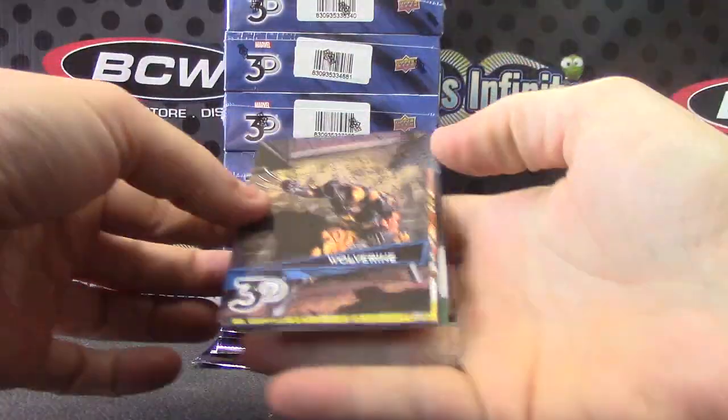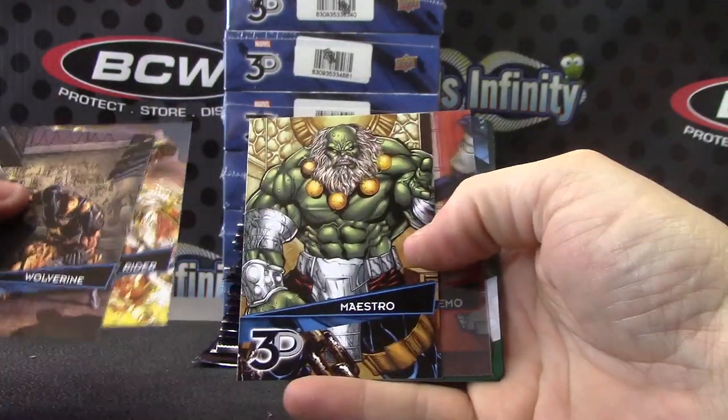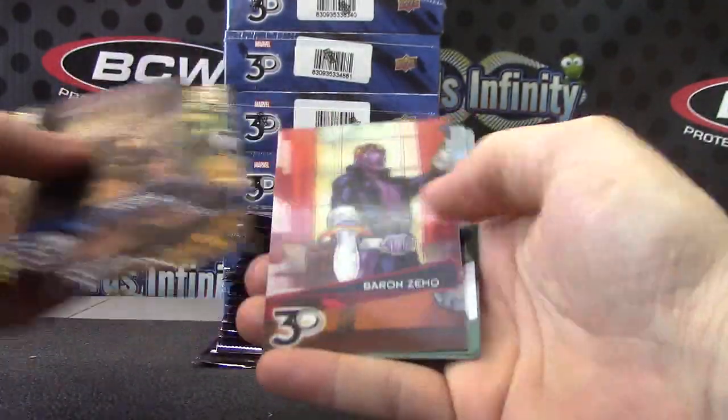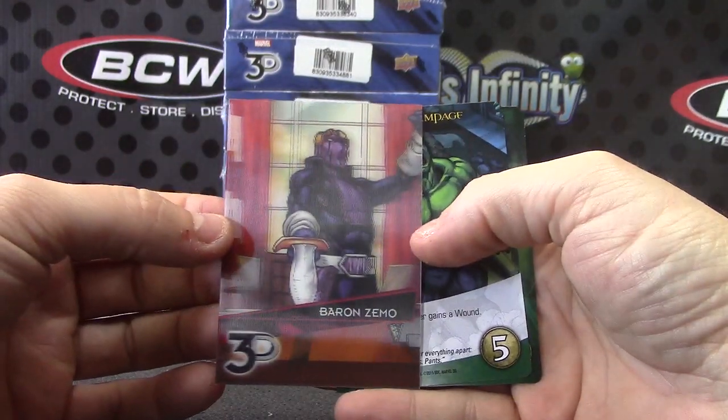Marvel 3D! This is a game associated with some of these cards. Oh, that's cool looking. It's freaking my eyes out, dude.